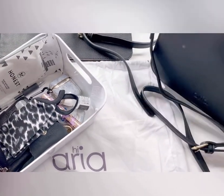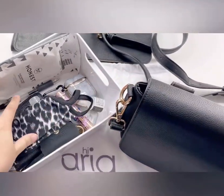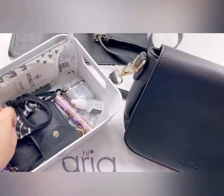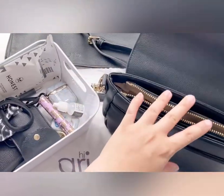Now I'll be showing you what I put into this bag. Here is a bin of all the things I'll be putting in, so let me start off by opening this up.